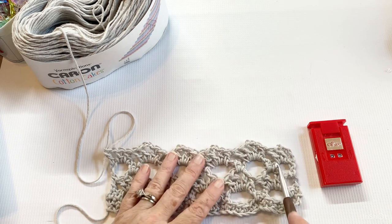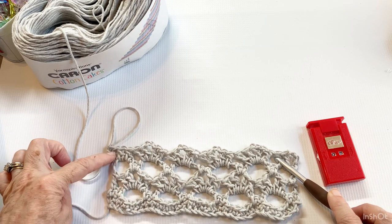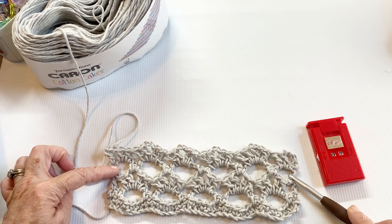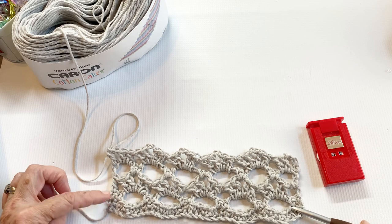You should have one, two, three double crochets on each end, one double crochet on each interior end, and your two single crochets on both ends.